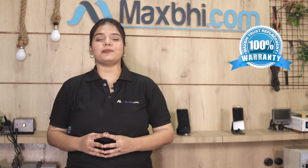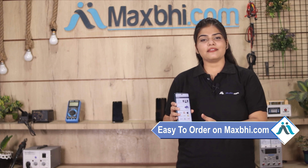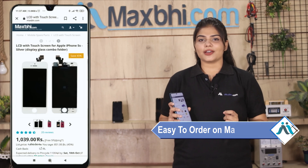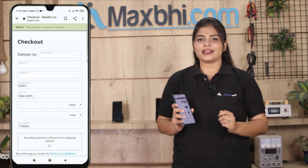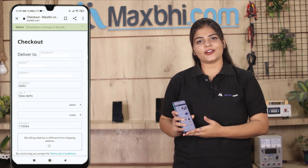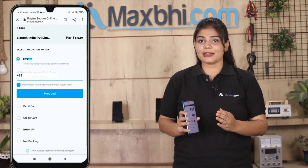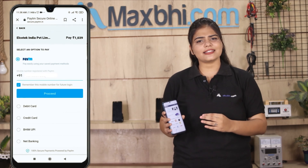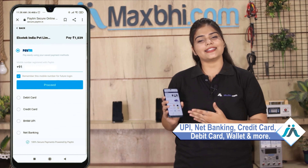You can buy the Motorola One Power P30 power button flex from maxp.com. Our website maxp.com is very easy and simple to use. You can pay using UPI, Net Banking, Credit or Debit cards, Wallets, and more.